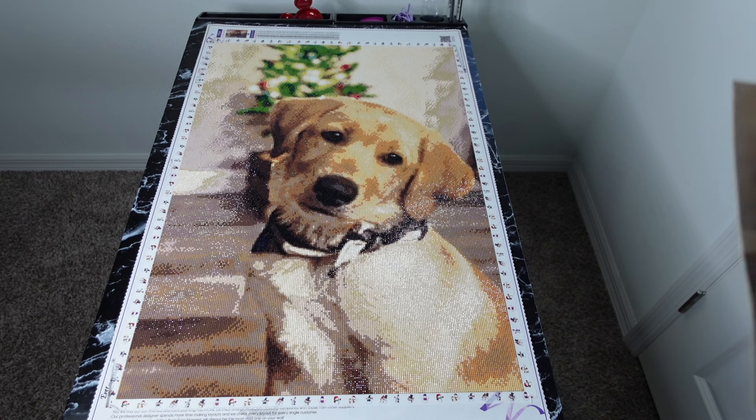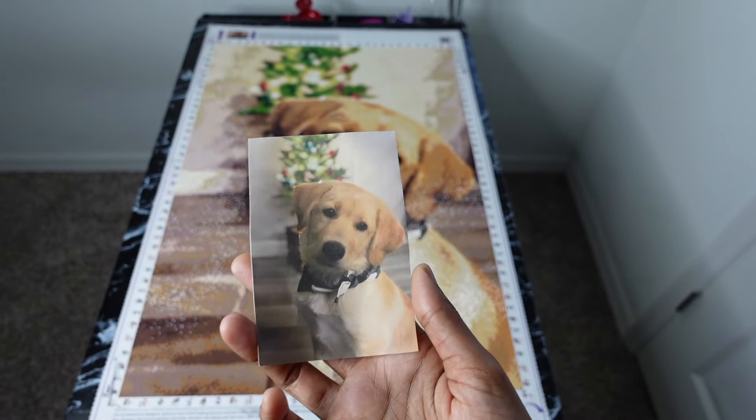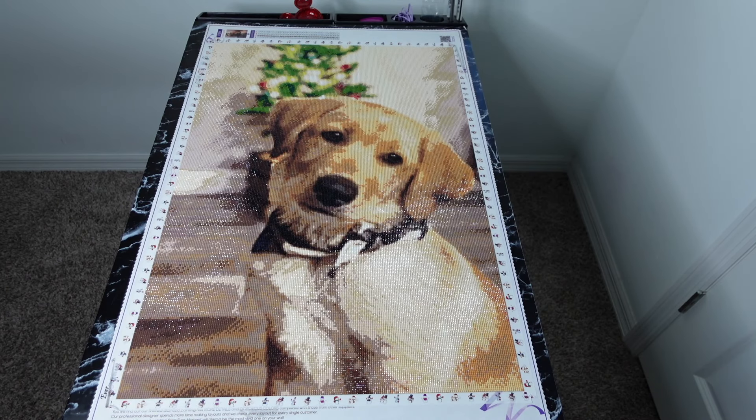I had her send me sometime last year three or four different images of her dog, and I picked one. I did tell her I was going to get it done as a diamond painting and get it custom, so she has no idea which image I picked or that I've been working on it — nothing. I'm sure she's going to be surprised when I call her over later today.